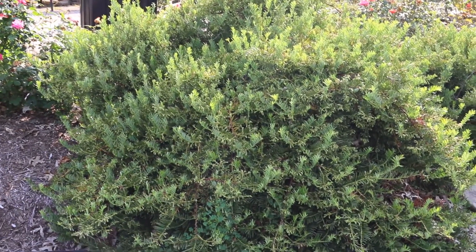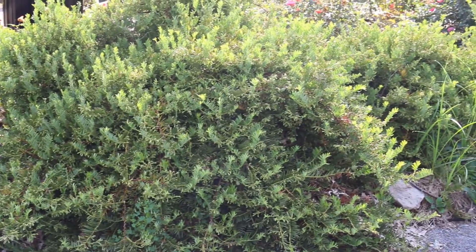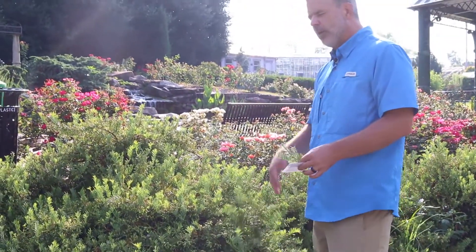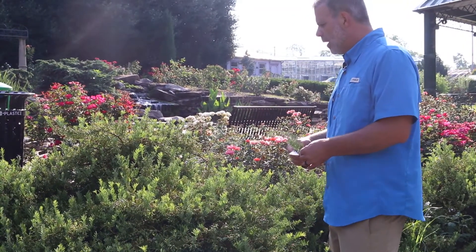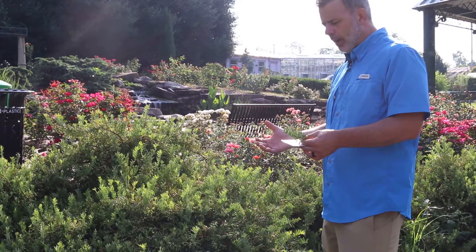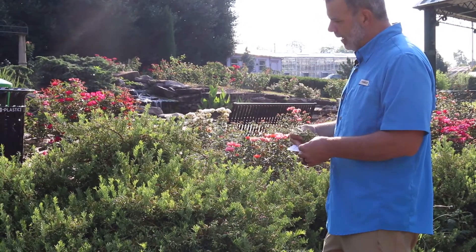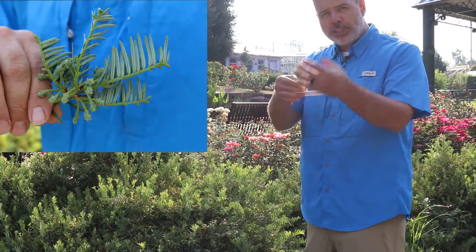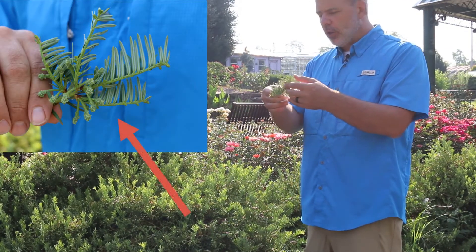This is a plant we find in the home landscape in situations where maybe you want to not have a regular Taxus or a yew — a place where you need an evergreen, something that keeps its foliage year-round. The one thing I want you to clue in on is the foliage. Typically on plum yew, the foliage is upswept, and so you want to look for that.